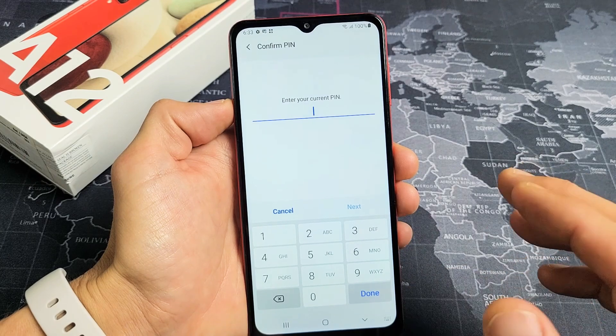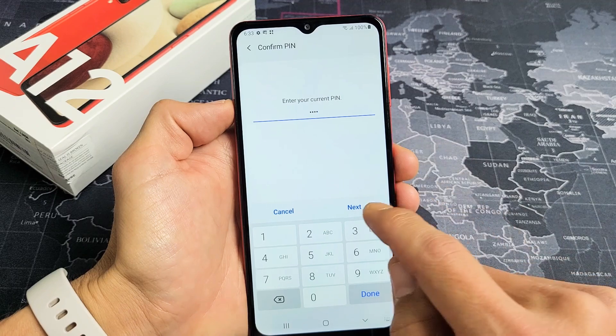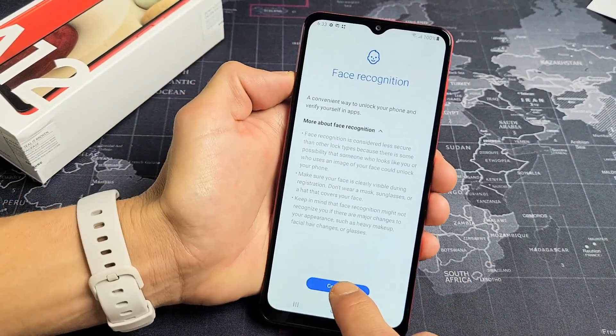You have to put your password or PIN in, or if you didn't make one, you have to make one now. I put my PIN in — let me click on Next. Now I'm going to go ahead and click on Continue.